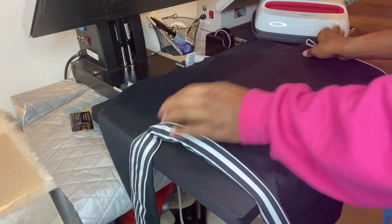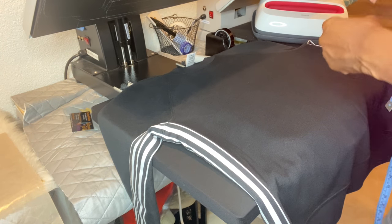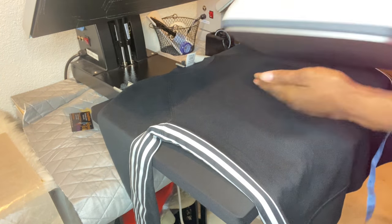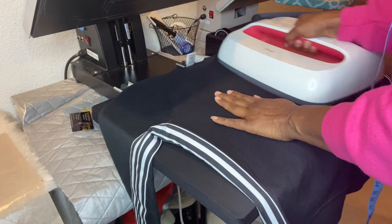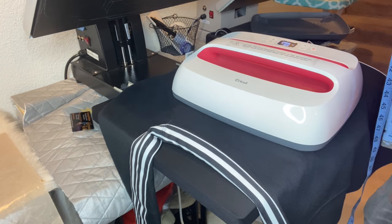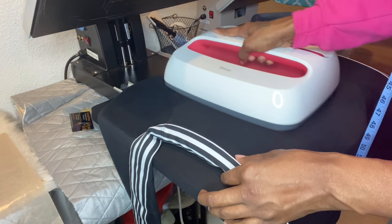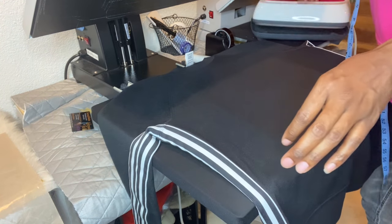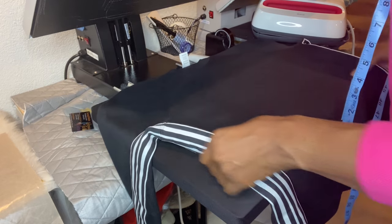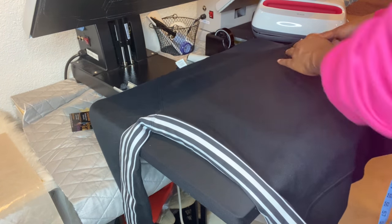According to Cricut instructions you have to use a temperature of 330 degrees for 30 seconds, and I'm heating it up now. I'm going to get the moisture out of the shirt first. My 16 by 24 heat press is sitting to the side, and I'm using the biggest Easy Press today. I have my Cricut Easy Press mat underneath it — they recommend you use that with the Easy Press. I'm placing the design about three inches below the collar.